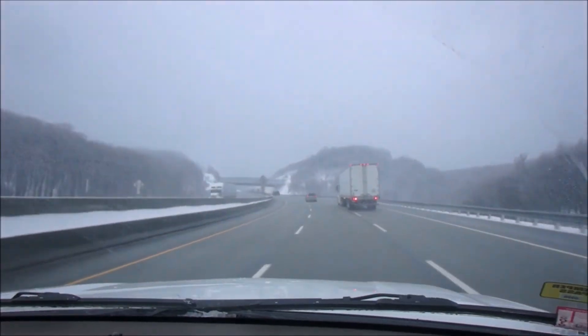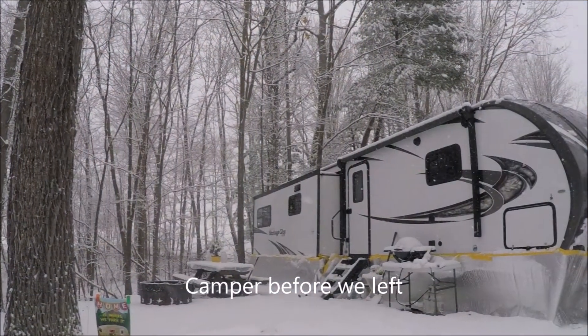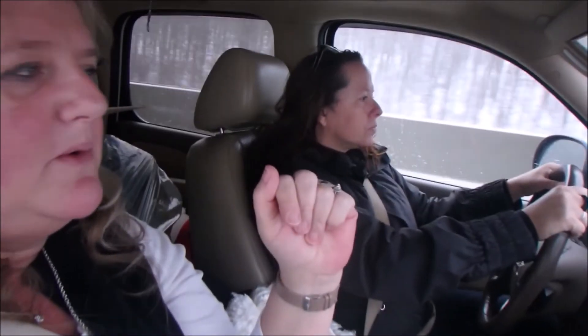The weather is not wonderful. I keep trying to take pictures of this rotten snow but you can't see it on the camera. It's very windy, blowing like crazy. We were running around earlier trying to get all the things we needed for the class, like the tips and so forth, and it was like a blizzard.